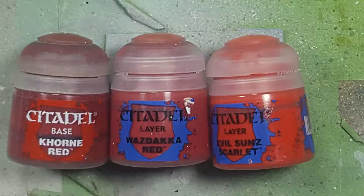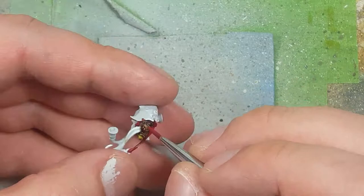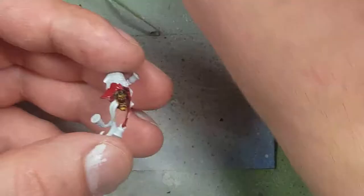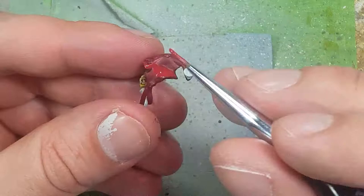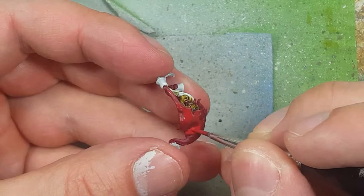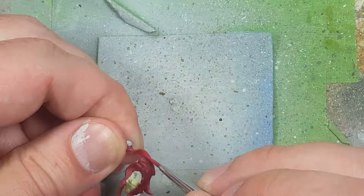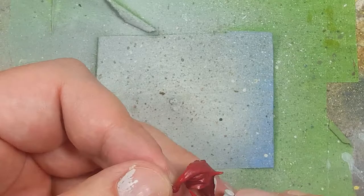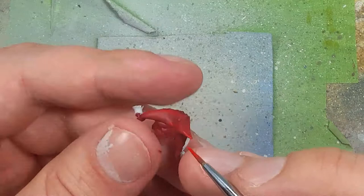With Khorne Red, Wazdakka Red, and Evil Sunz Scarlet, we paint his hat. We start with a base layer of Khorne Red all over, then take Wazdakka Red and paint 90-95% of the entire surface. Finally, we do fine lines of Evil Sunz Scarlet along the edges, ridges, and sides, picking out all the folds.